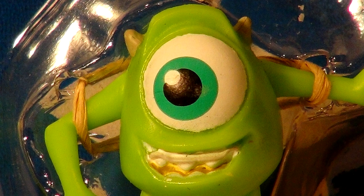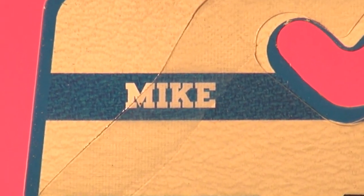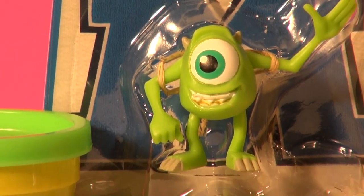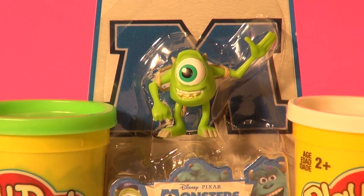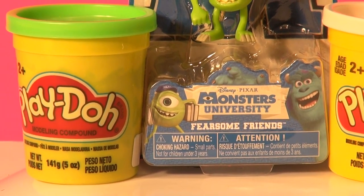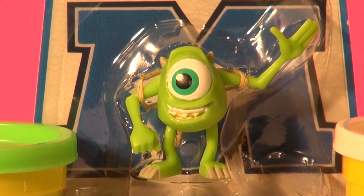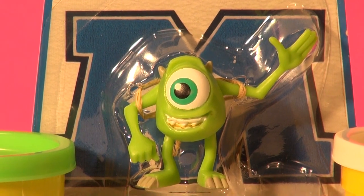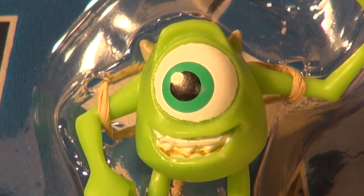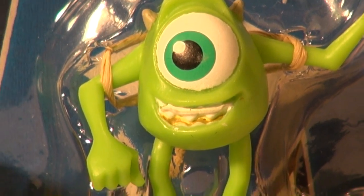Hi everybody, welcome back to the Pixar Cars Thomas the Prince fan channel. Today, you know what this guy is — this is Mike from Monsters University. We're gonna try our skills at Play-Doh and try to build Mike out of Play-Doh. It's gonna be hard because he has skinny legs and skinny arms, but we have toothpicks to help hold the arms in place. The most amazing feature of Mike is his big eye, and that should be easy to make. So let's get a big blob of green Play-Doh out and start.